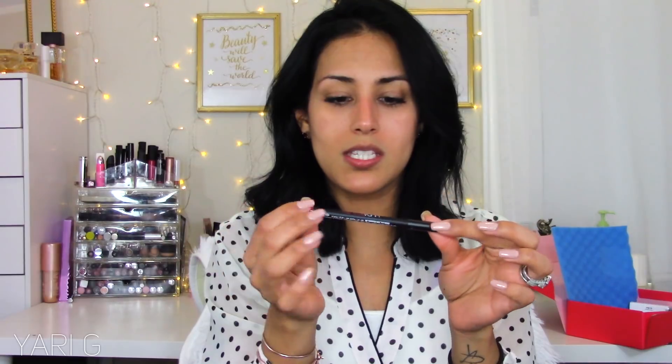Then this is the Huda Beauty lip contour. I know some people say 'oh it's so cute how you say Huda,' but her name is actually Hudda - I was watching her show and people would call her Hudda and she would refer to herself as Hudda in the third person. I got the lip contour in the shade Icon. There was another shade but I wasn't into it. This is actually really pretty - it's kind of like a pinky type of red.